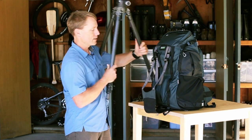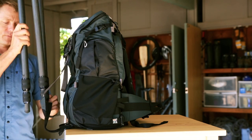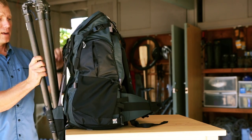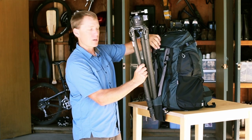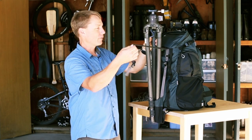If I take the tripod, I usually just put two of the three legs in there — it goes right into the bottom. Then there's a tuck-away flap up here which hides the upper strap attachment, and it's a very long strap.